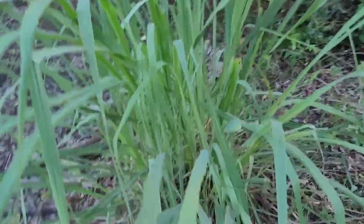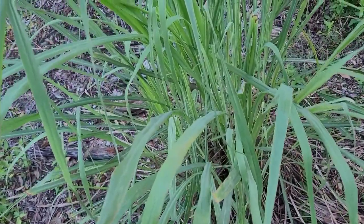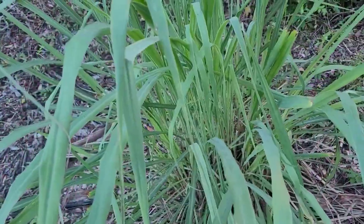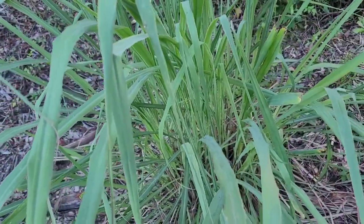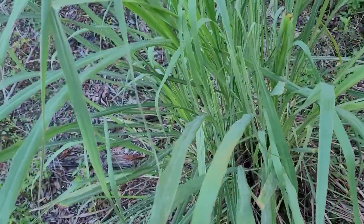Here's some lemongrass I'm going to pull out of the ground. I usually just use it as a chop and drop, but I'm going to stick it in the guinea fowl run — they like to hide in some tall grasses. When I get my netting over top, I'll stick it in there and let them hide in that too. They should like that pretty well.